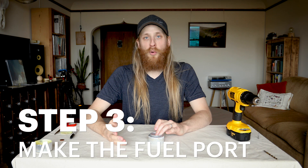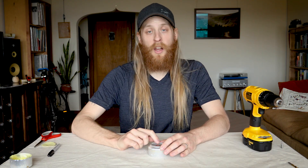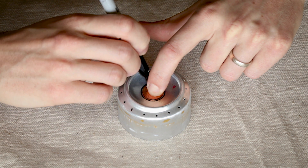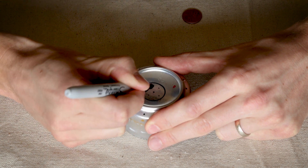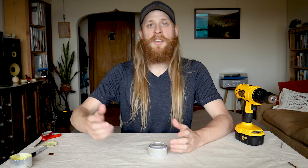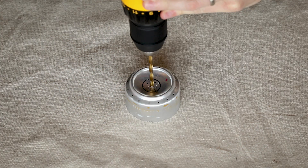Now we've got to make the fuel port in the top — that's where you're gonna pour in the fuel. Take your penny, drop it in the middle, and trace it. Then mark the center and four dots around the center but still within the circle. I'll use the smaller bit first and drill out the small holes on the outside, and then use the thicker bit in the middle.